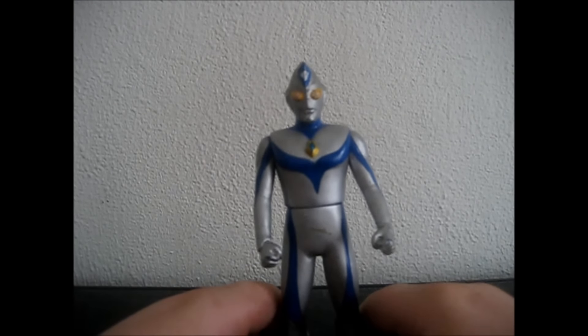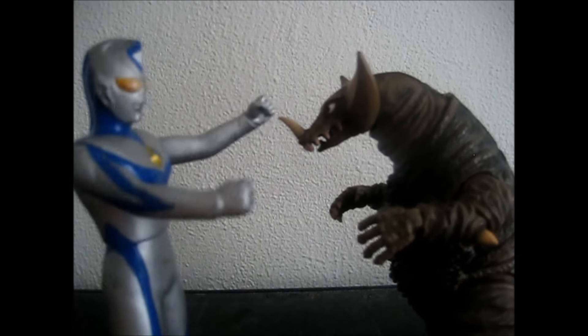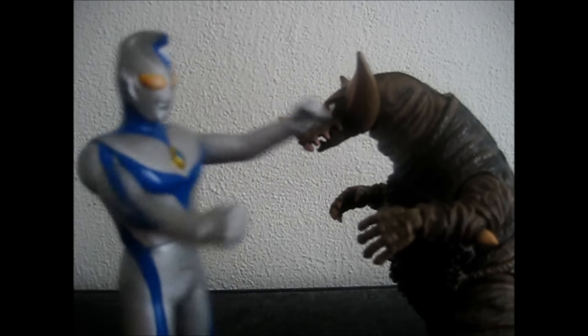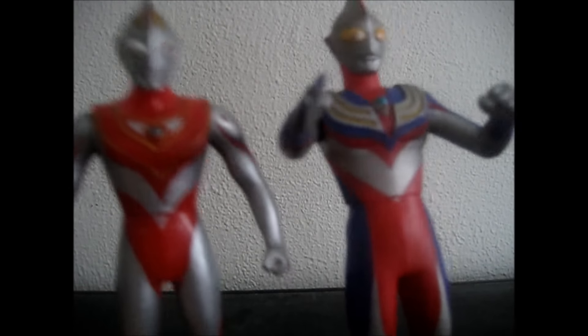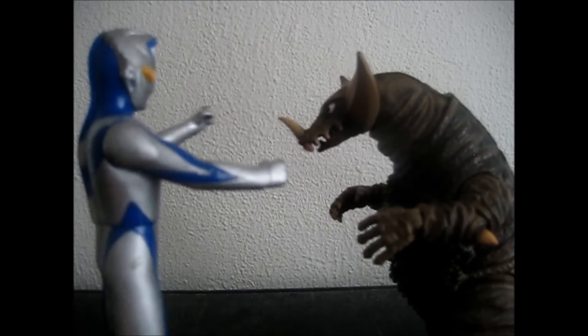I will see you guys next time with my next figure review. Bye! Are you having a bully day? I'm having a bully day. Is everyone having a bully day? Bully! Yes, bully! Oh, thank God we live in this time.